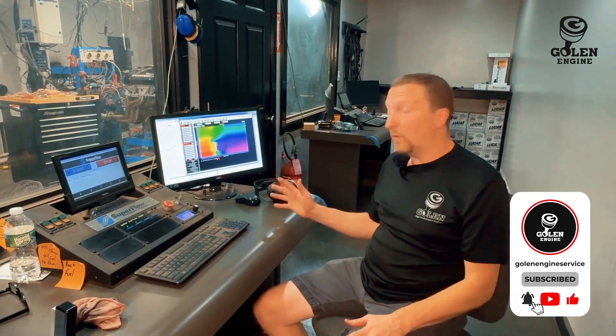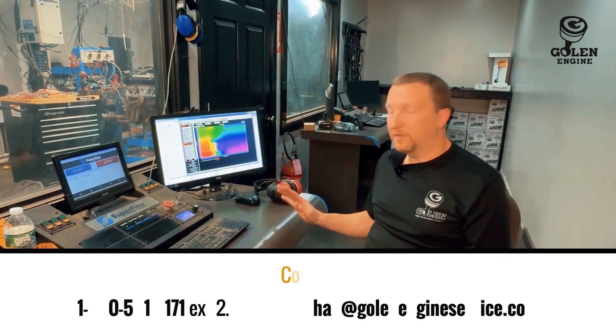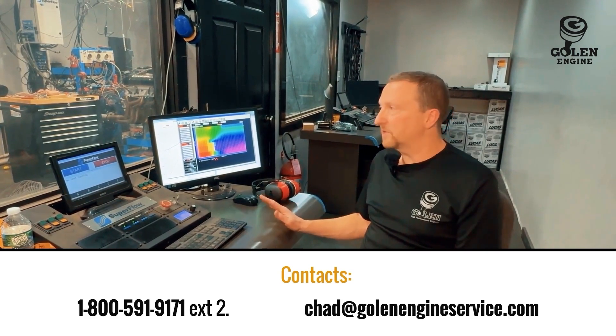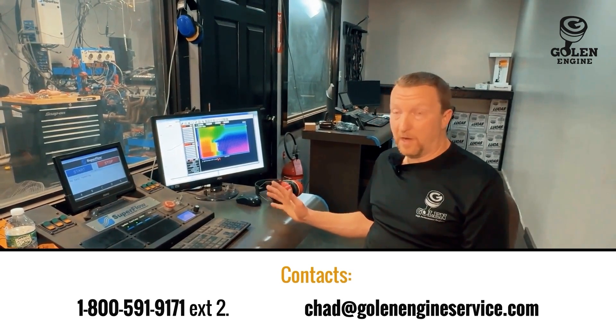I'm going to start off at 24 degrees, move up to 26. If we make a big jump, we'll try 28 degrees; if we don't, we'll leave it at 26. These engines with the smaller camshaft usually right around 26 degrees is all she's going to want. Let's find out, and then we'll move over to the Fast 102 next and the Holley Hi-Ram and look from there.